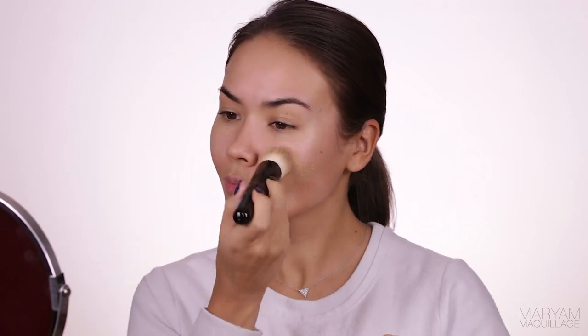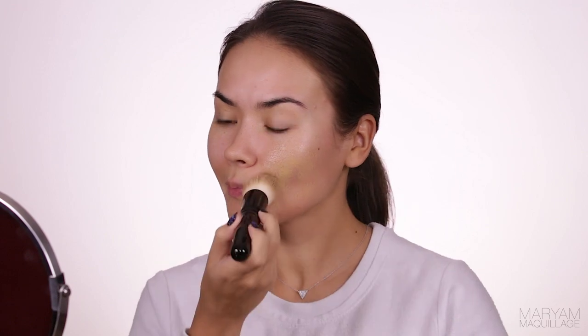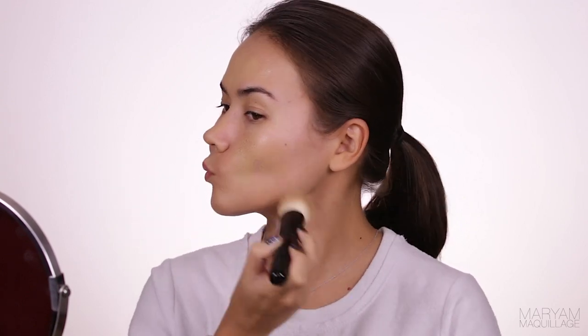I'm applying it all over with my fingertips and also sort of warming up my skin for the foundation. Next is foundation application. I'm using this amazing stippling brush by Wayne Goss — it's listed and linked in the description box below. My foundation is L'Oreal True Match, which is a great drugstore foundation, and my shade is W6.